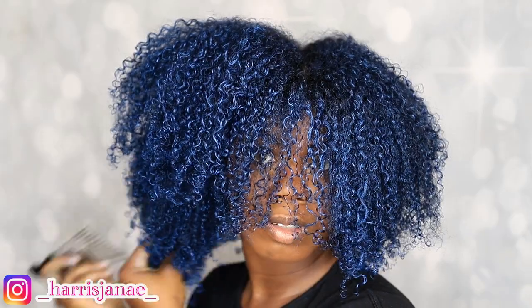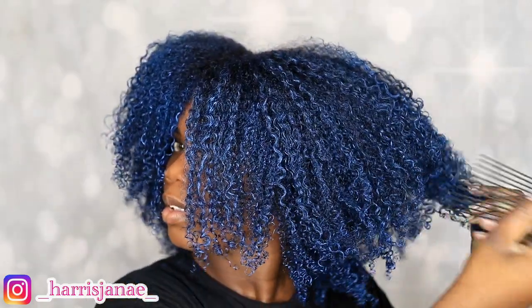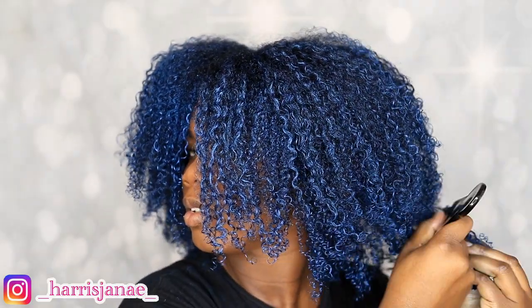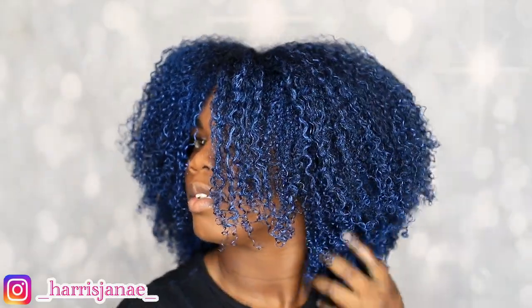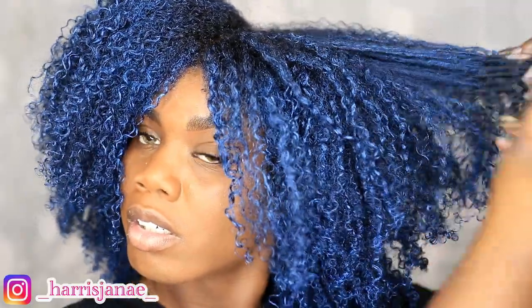You can definitely see how much I'm actually picking my hair. Now I'm picking out my other side at the same volume as the first side, so I can have a more even look since my hair is split in the middle. Look at that — giving y'all an up-close look.